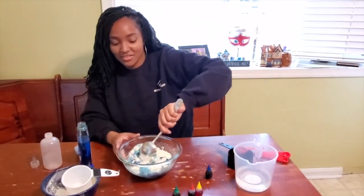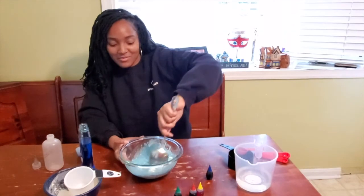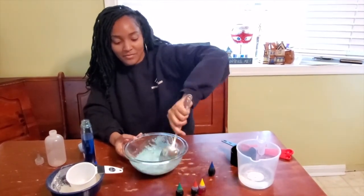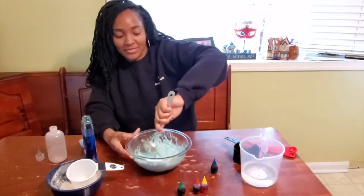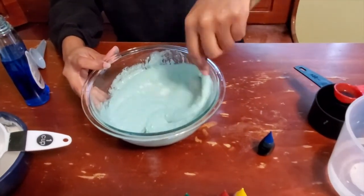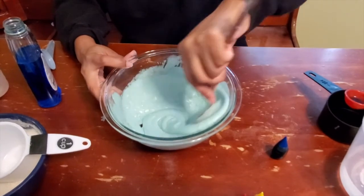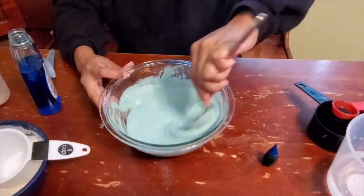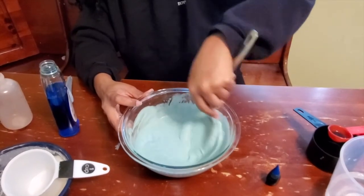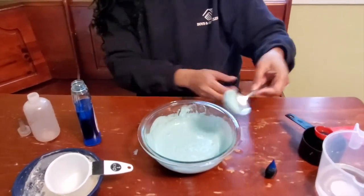We're going to give that a good mix. It's going to look very weird coming together — kind of gross looking or kind of cool depending on what you think about it. We're going to mix it real good. Remember, this is not edible because it has dish soap in it. We're going to mix it up really good. You see how it's getting kind of puffy? I'm going to try to get most of the lumps out and it's really just going to become a smooth batter. That's about the consistency that you want it.